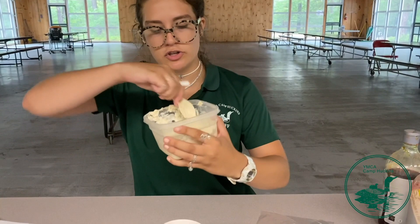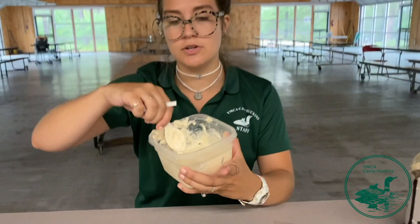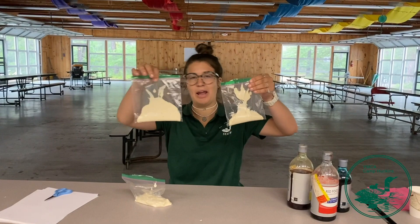This is what the mixture should look like right before you divide it into the three plastic bags evenly so that we can put some food coloring in it.